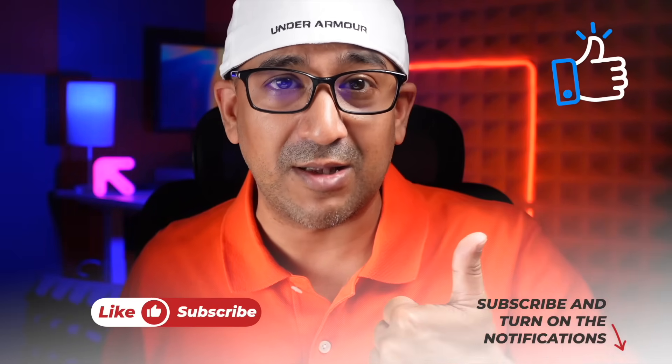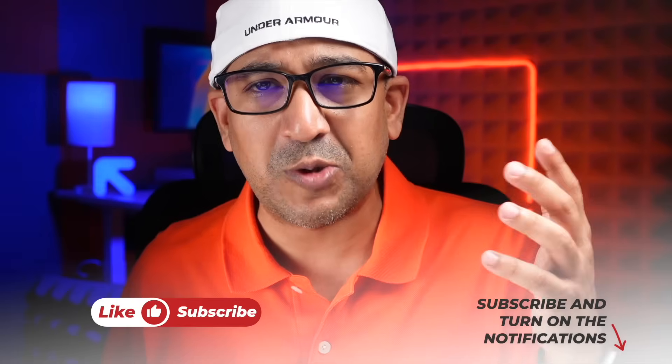Today I'm going to share my honest opinion about the DJI Power 2000 and show why it's better than others. Before we start the review, one request: if you end up liking this video, please click the like button and subscribe to the channel. Support honest content.